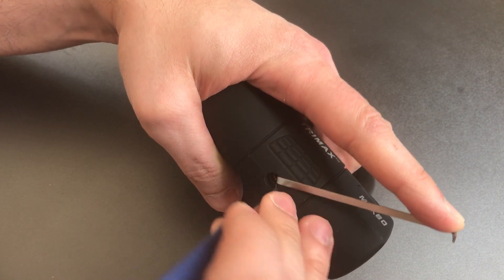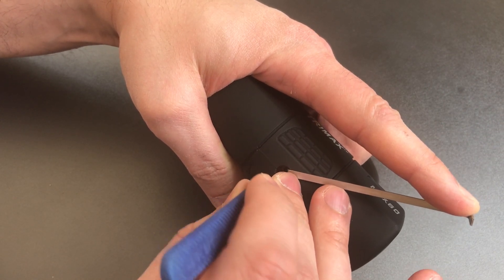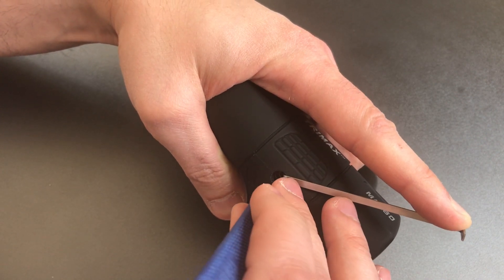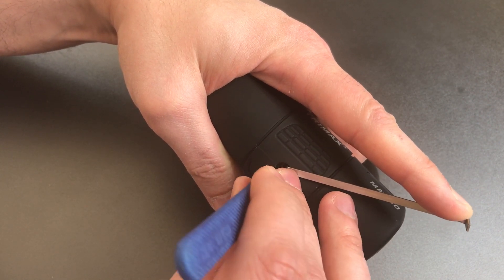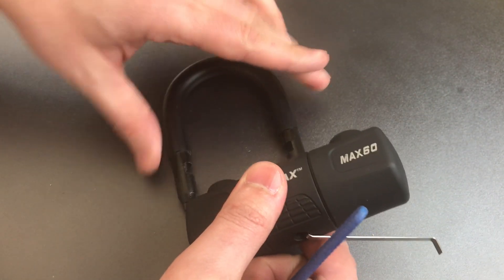Number one — I'm not feeling anything there. A nice fat click at two. Nothing on three or four. Back to the beginning — nothing on one, click at two and good movement on the core, nothing on three, hit four — and we opened it up.